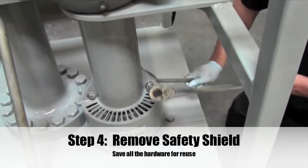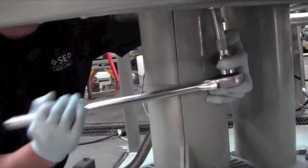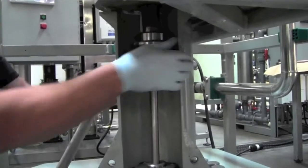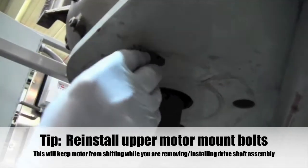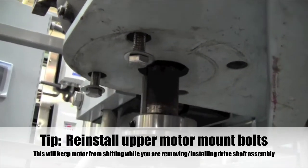Step 4: Remove the safety shield and save all the hardware for reuse. Removal tip: reinstall the upper motor mount bolts so this will keep the motor from shifting while you are removing or installing the drive shaft assembly.